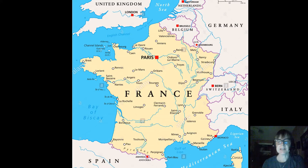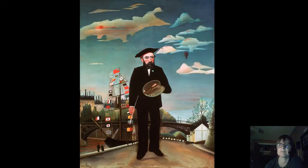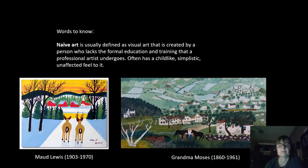Rousseau lived in France — most of his working life he lived in Paris. This is a self-portrait Rousseau did, and if you look at the background behind the flags, you can see the Eiffel Tower, which had just been finished in 1889. This painting is from 1890, and it was built for the World's Fair — that's what all those flags are about.